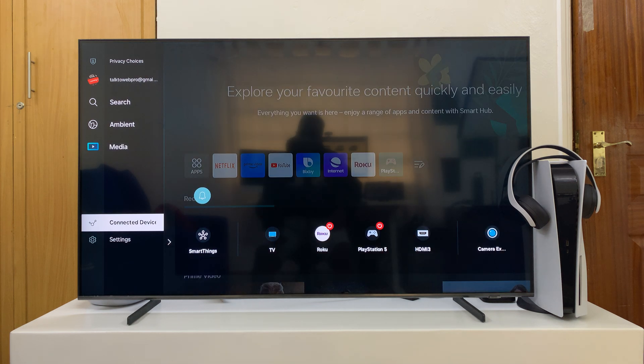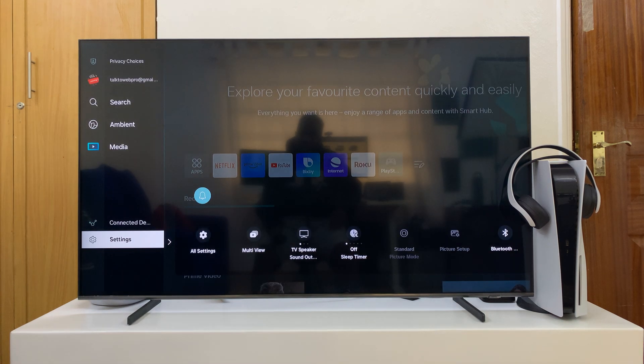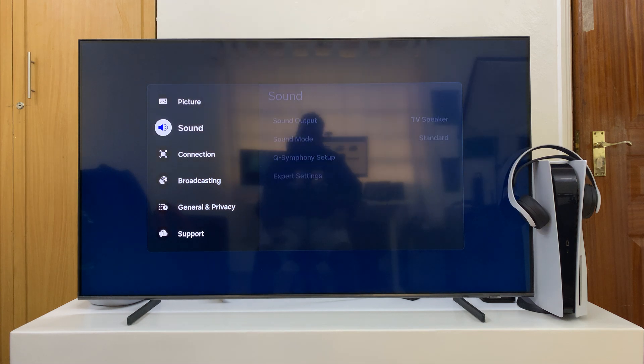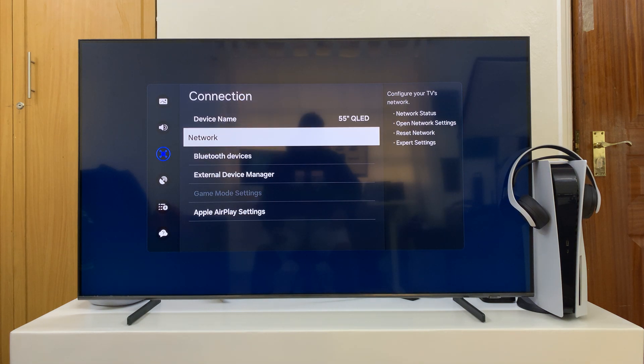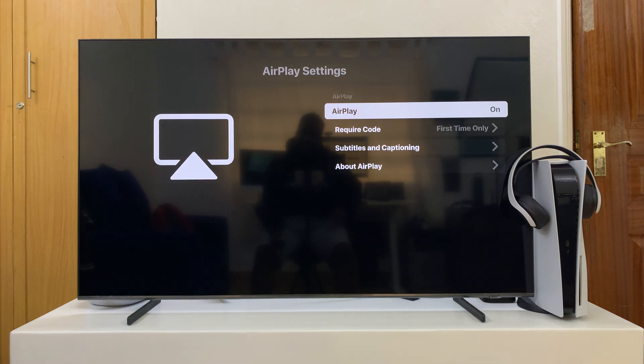First of all, go to your TV and make sure it supports Apple AirPlay. To do that, just go to settings and check around the connection settings area. For this one, I'll go to Connection — not Network — and you can see Apple AirPlay settings.